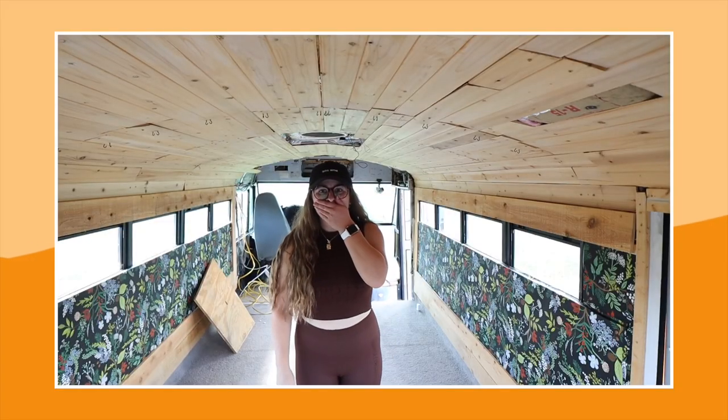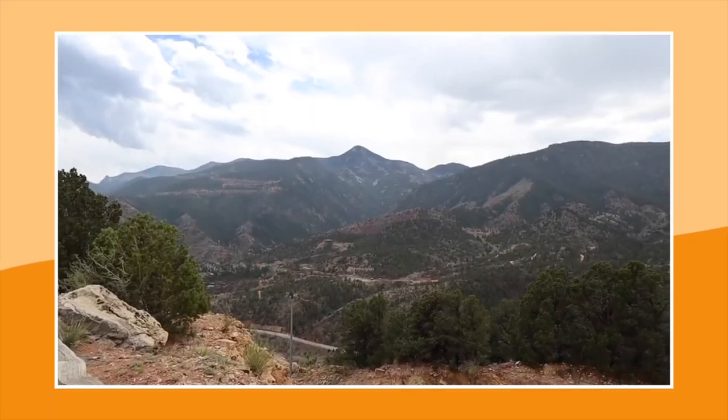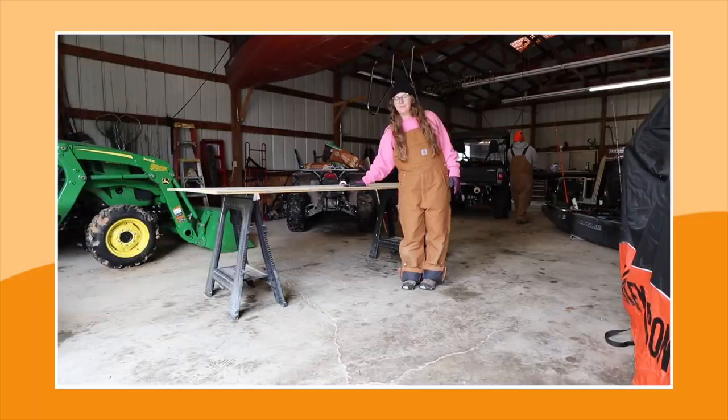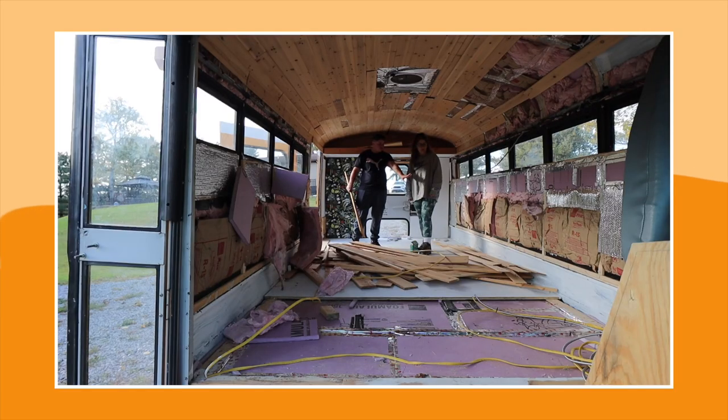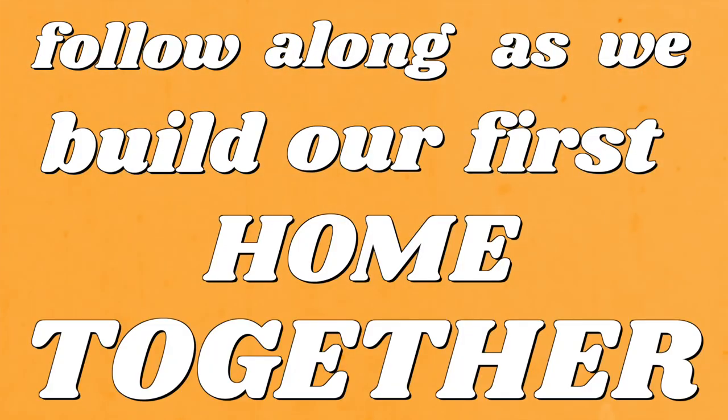My boyfriend and I had this crazy idea to buy a school bus, renovate it into our tiny home on wheels, and live out of it while we travel the country together. We're still in the renovating phase and will be for quite some time as we're starting from scratch with the bare metal bones of our rig that we call Becky. Follow along as we build our first home together.